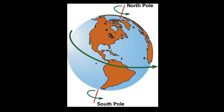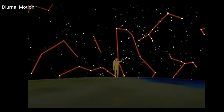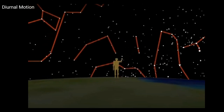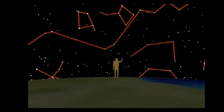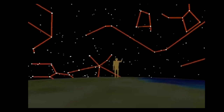We know what diurnal motion looks like during the day, with the sun rising in the east, crossing the sky, and setting in the west. Here's what diurnal motion looks like at night: as we stand on a spinning Earth, the stars, moon, planets, and other objects appear to move across the sky as we turn to face them. In reality, the stars are not moving — it's just that we are, as we can see when we change our perspective.